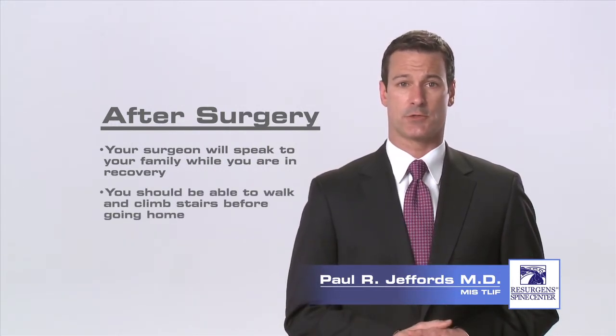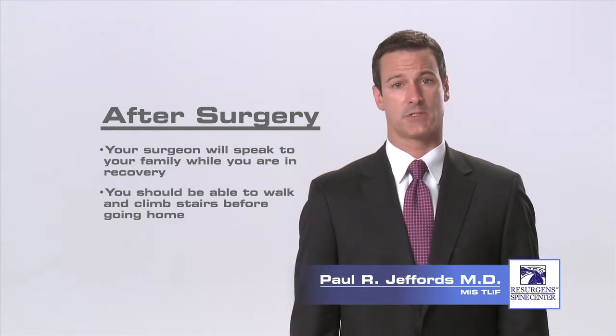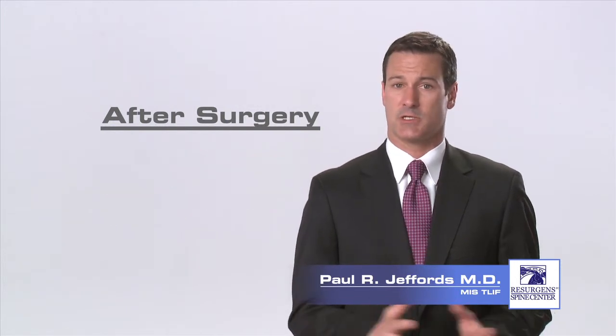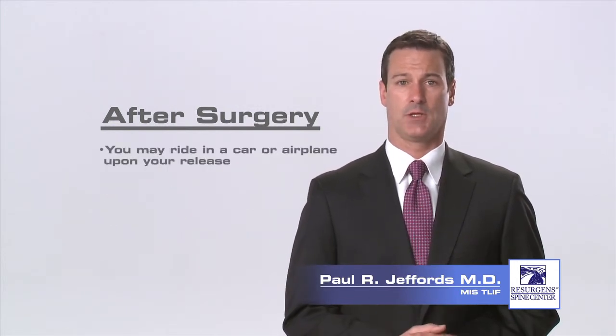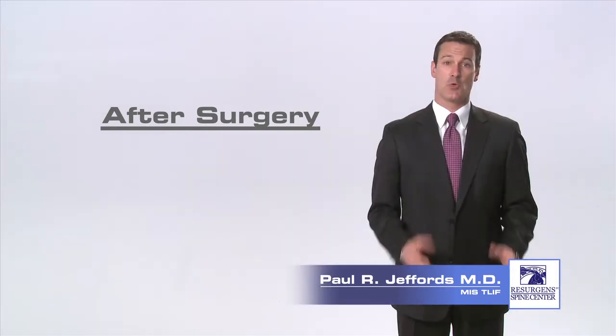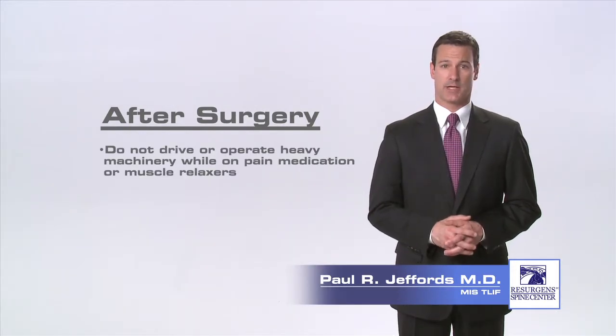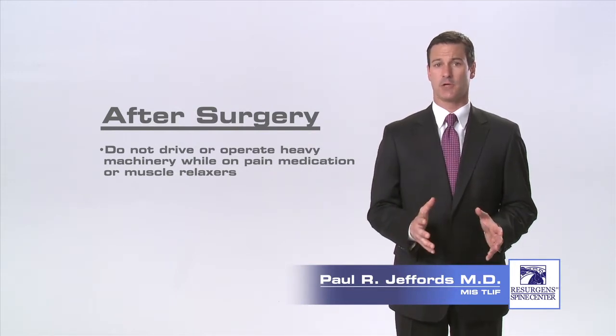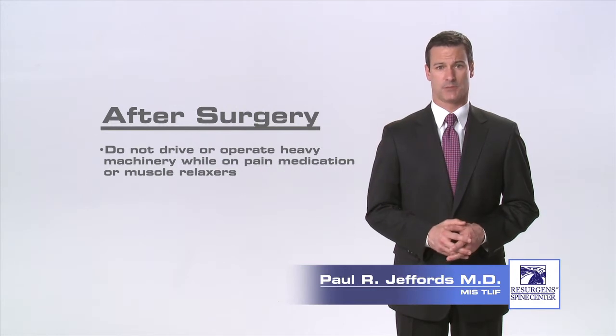The nurses will get you out of bed after surgery and you will be strong enough to walk and climb stairs. Most patients are able to go home either the day of surgery or the morning after surgery. Occasionally, some patients will stay an extra day. You may ride in a car or airplane upon your release from the hospital. You will be given pain medication and a muscle relaxant to help control post-operative pain and spasms. Please ensure that you do not drive or operate any heavy machinery while on this medication.